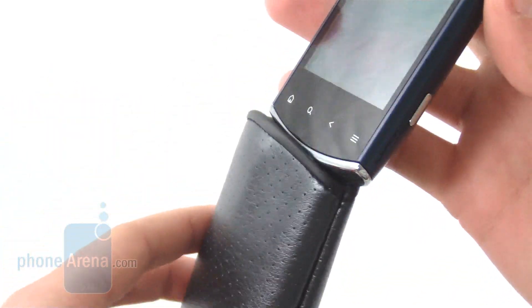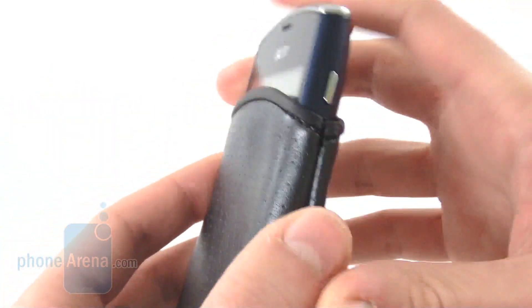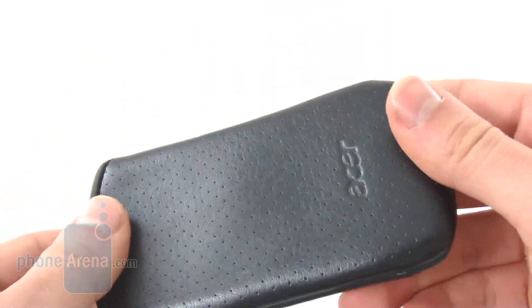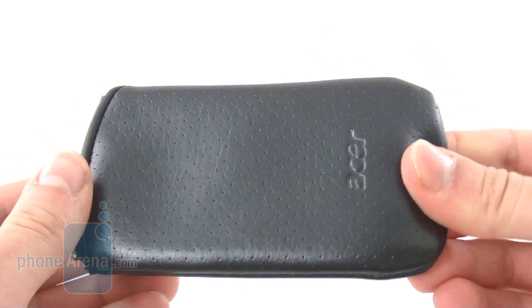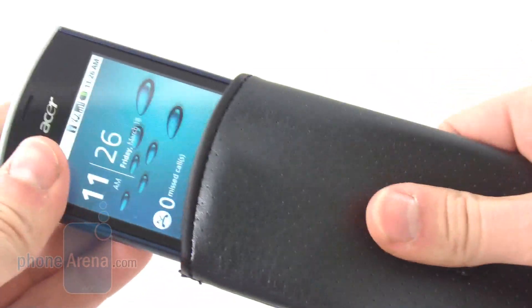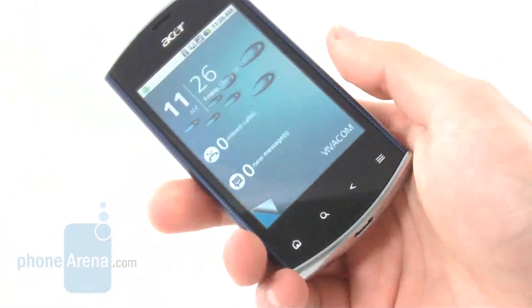Let's take a look at it up close. It's a pretty tight fit for the Acer Liquid Mini, so it seems very well protected and it's pretty elegant as well. That's a nice addition by Acer, including this pouch.